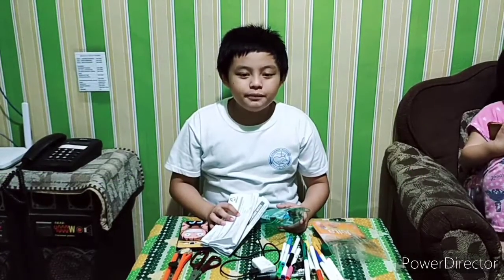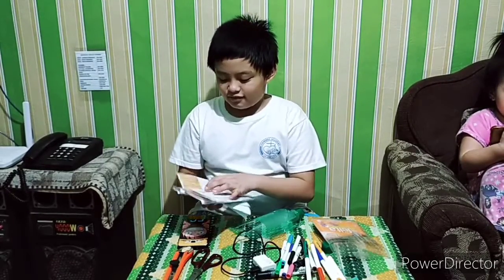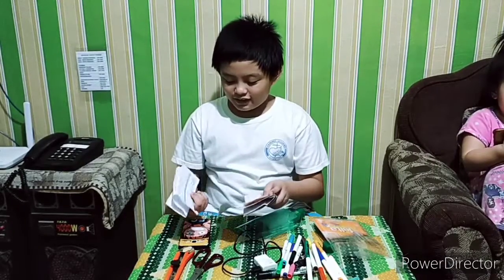Third, you can use it as a bills holder — like for Meralco and Royal Cable bills.